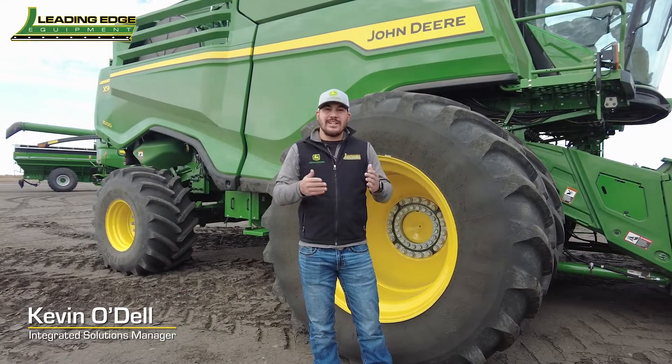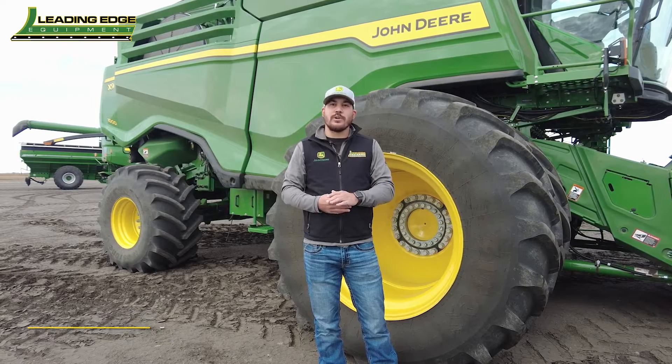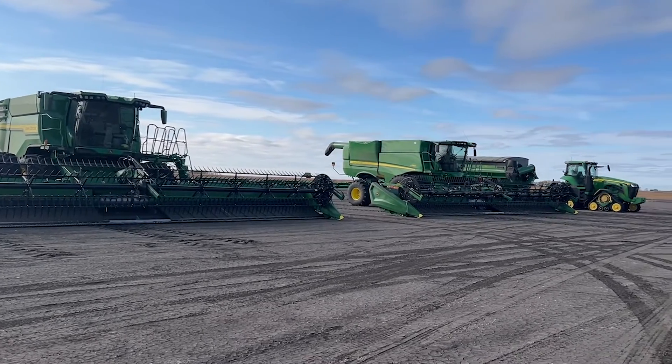Hello everyone, Kevin with Leading Edge Equipment. Today I would like to walk you through the Machine Sync feature running on the Gen 4 display platform. We have several machines out here in the field. We're going to be running an X9 with an 8RX and also an S780.